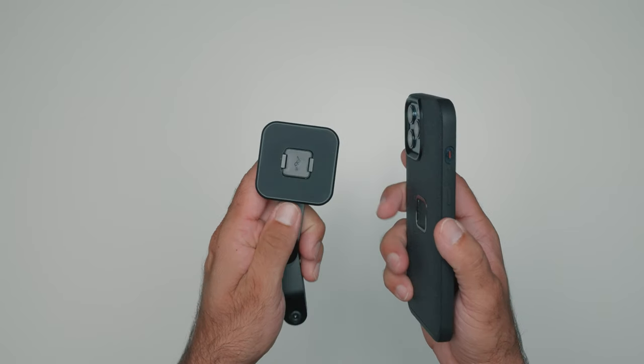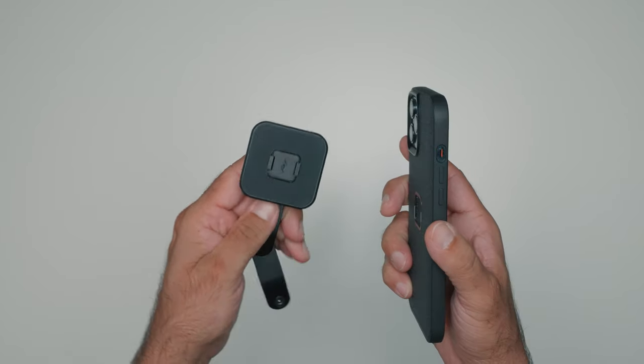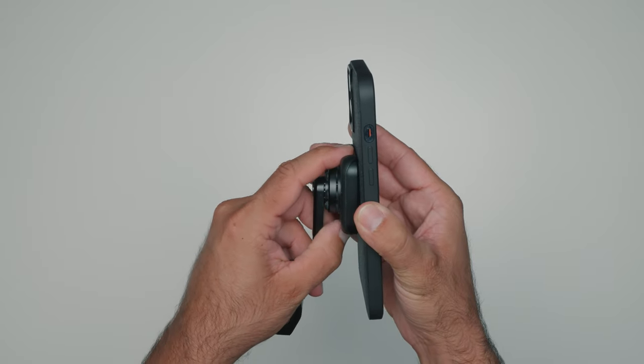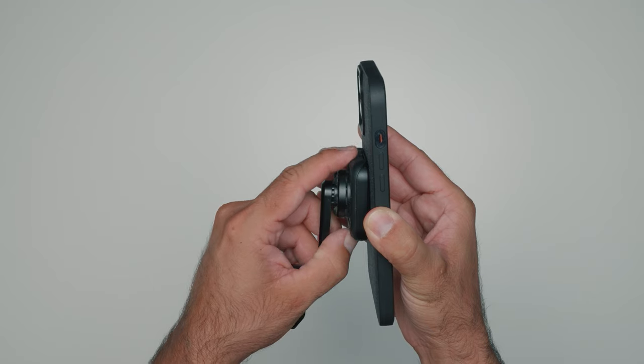Let me explain how this system works — it's called SlimLink, and that is exactly what it is: it's slim. Basically you have this part on the mount with magnets inside, and the magnets simply guide your phone to the clips. The clips connect, it clicks into place, and that's it — your phone is secure.